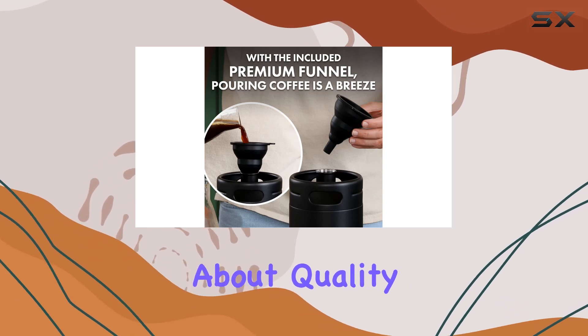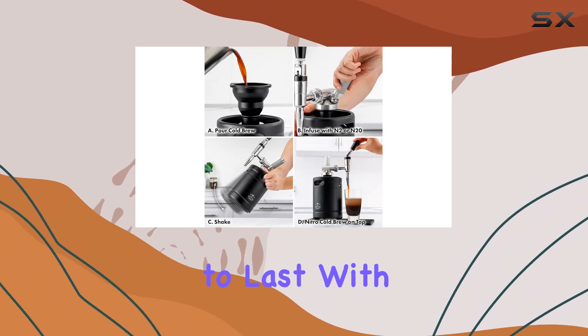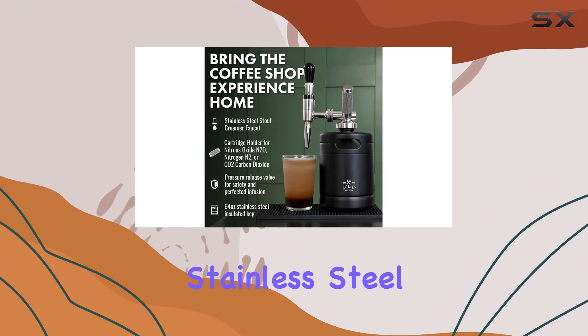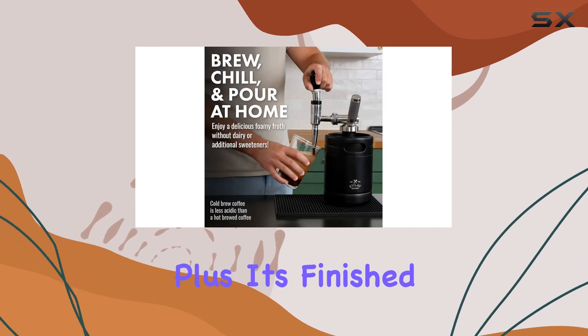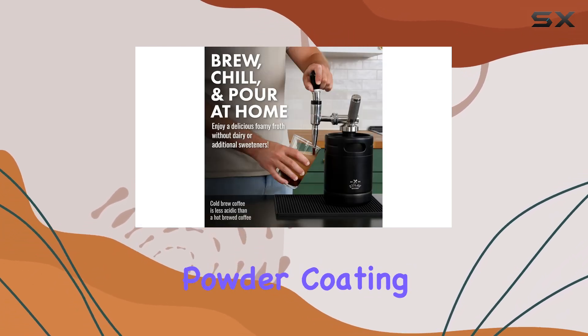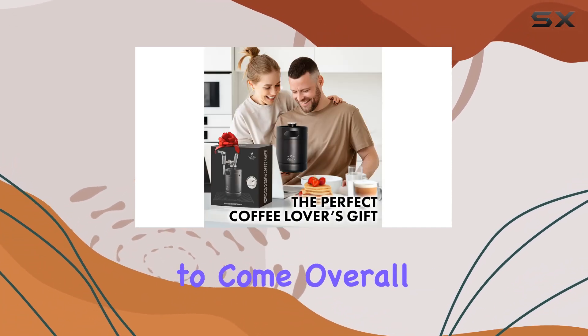And let's not forget about quality. The Zooli Nitro Cold Brew Coffee Maker is built to last, with premium 304 stainless steel construction that keeps your brew fresh for up to two weeks in the fridge. Plus, it's finished with a black powder coating to prevent scratches, ensuring it looks great on your coffee bar for years to come.